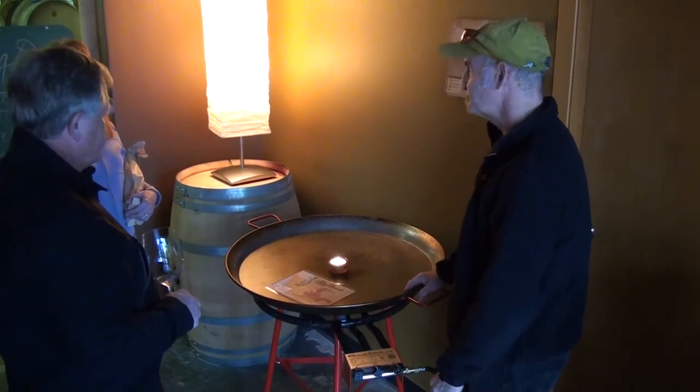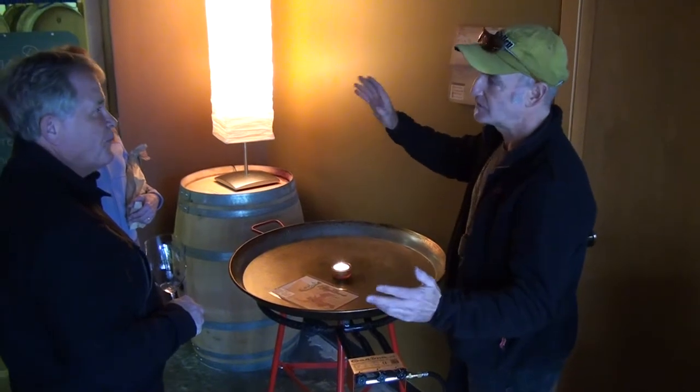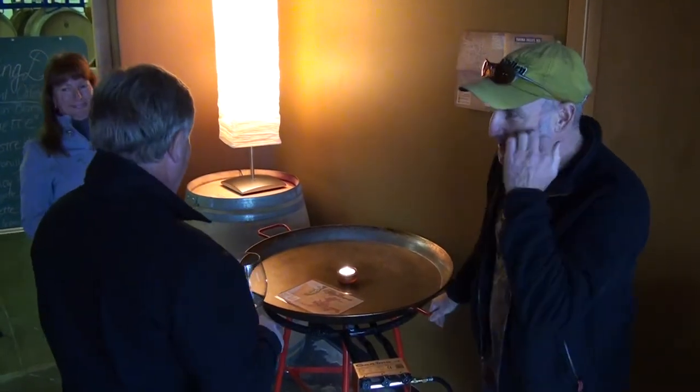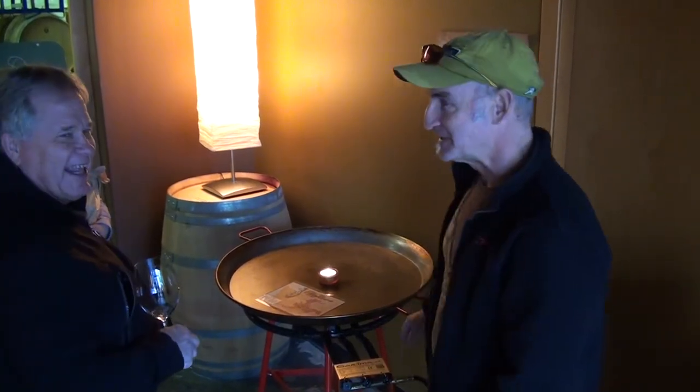We had probably 100 people in the cellar, and it was all dolled up. Two men carried it out. It was done. Outstanding. It was quite a bit of fun.